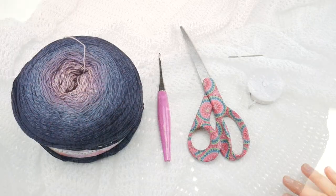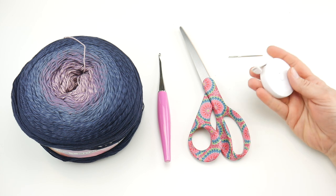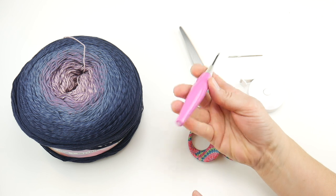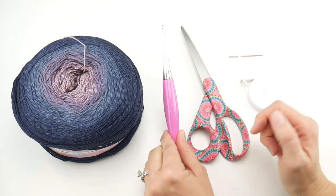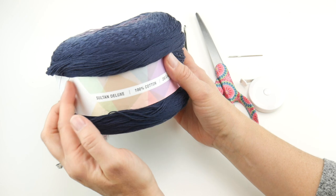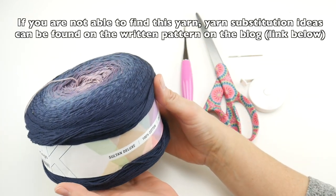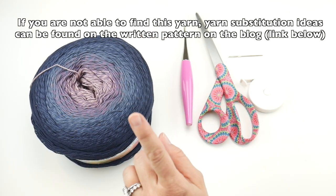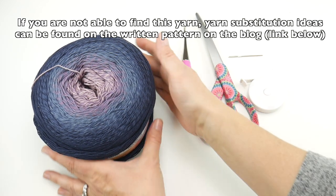For this project you'll need a pair of scissors, a tapestry needle, and a tape measure if you're after a certain size. We're going to be using a four millimeter G crochet hook — this is my Furls Odyssey hook, the Pink Odyssey. The yarn we'll be using is this gorgeous yarn cake called Salton Deluxe, a cotton yarn from Hobie. The color we'll be using is number 29.